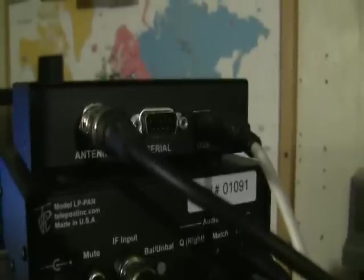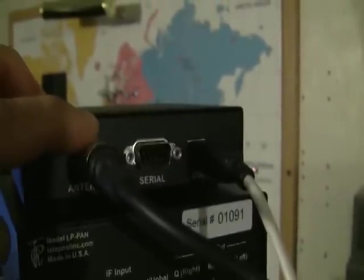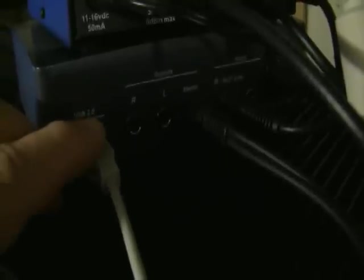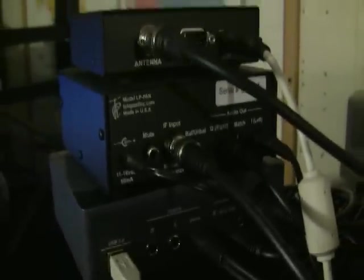On the back, the top unit is the RF Space SDR-IQ. We've got an antenna port coming out the back of the P3 pan adapter IF out. We've got a serial port that will connect directly to the K3 for rig control, and of course our USB connection to the computer to interface with the software. Below it is the LP Pan — we've got a power connector, the IF input, and our right and left audio connections that go to the sound card, plus a speaker out connection and USB connection to the computer.